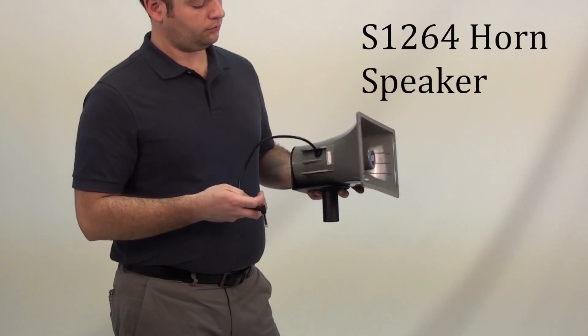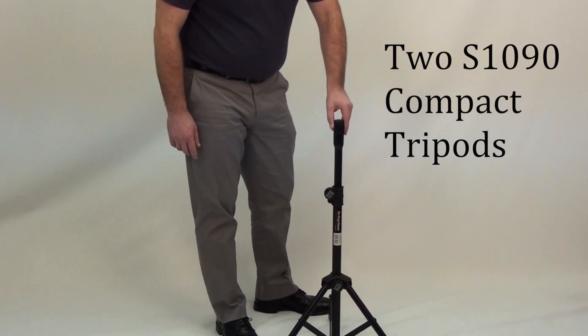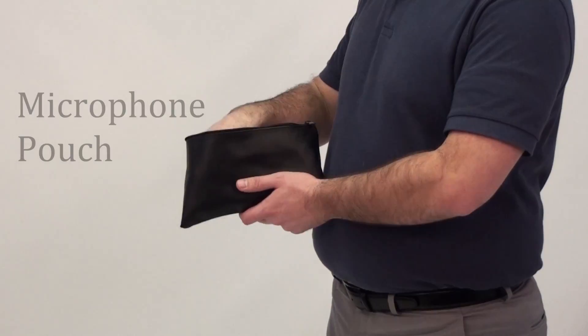Additional horn speaker for great sound coverage, 40-foot cable to connect the speakers, two compact tripods, and a nylon carry case with luggage handle and wheels and microphone pouch.